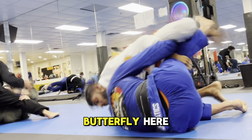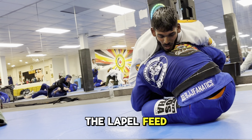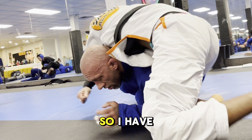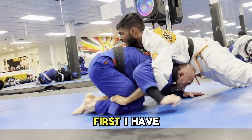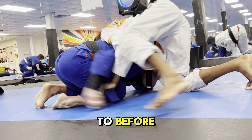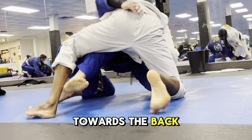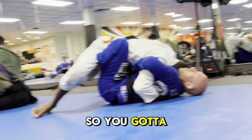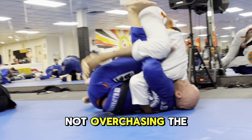As I go for a shin-to-shin butterfly, you can see I still have the lapel. Because he's a competitor, I know he's never going to just give up his sweep, so I have to fight all the way through — first take him down, then fight to establish top position. Similar to before, I circle towards the back, but you have to be very careful not to over-chase the sweep because you can get swept as you pursue.